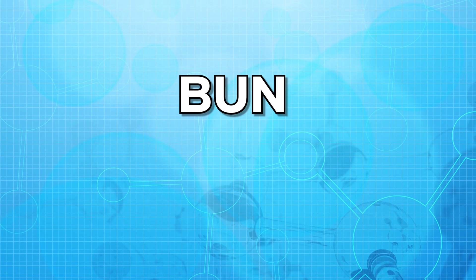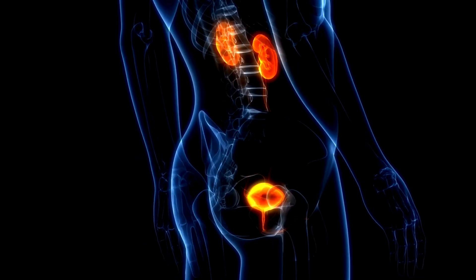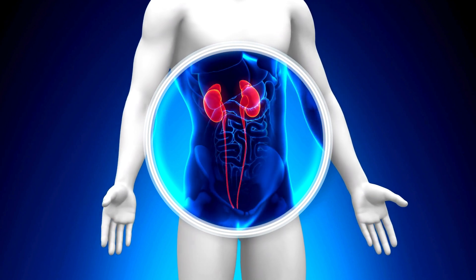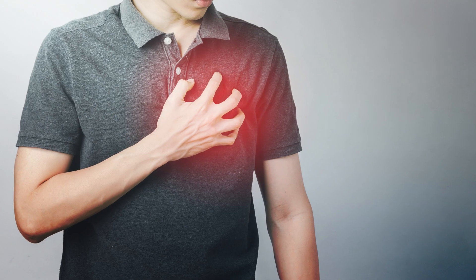First of all, let us know what this test is. A BUN, or blood urea nitrogen, is an important test that tells about the condition of a kidney. The main job of the kidney is to remove extra fluid and extra waste from the body. If a kidney does not work properly, then waste fluid and material can build up, leading to severe health problems, which may include high blood pressure, anemia, and heart diseases.